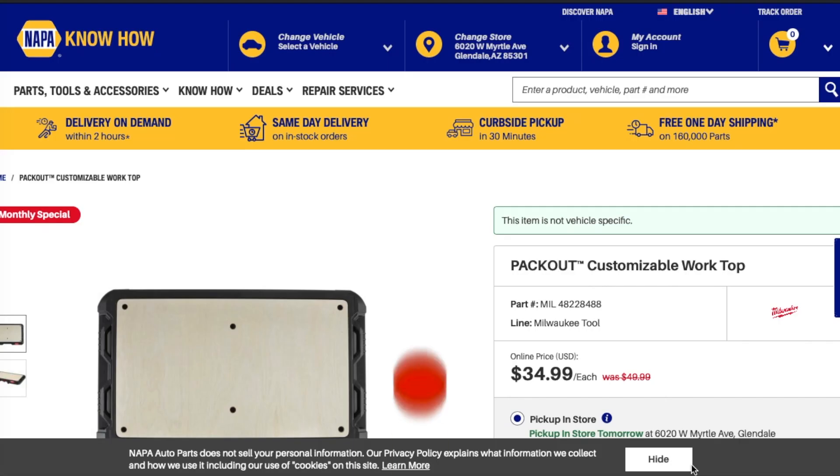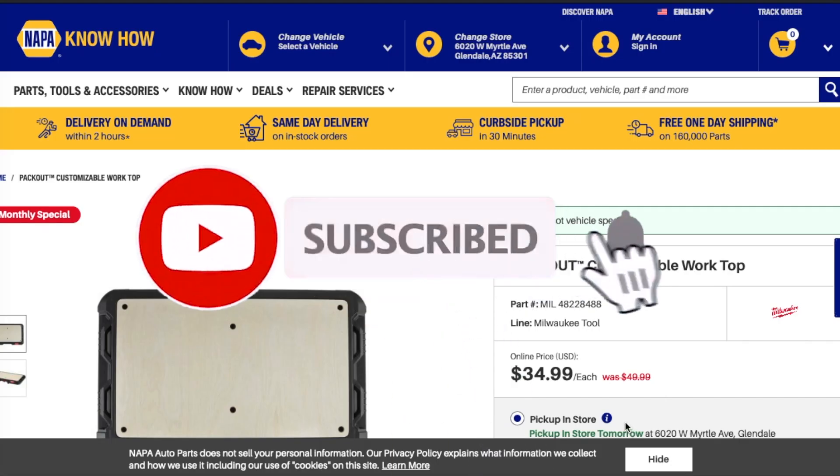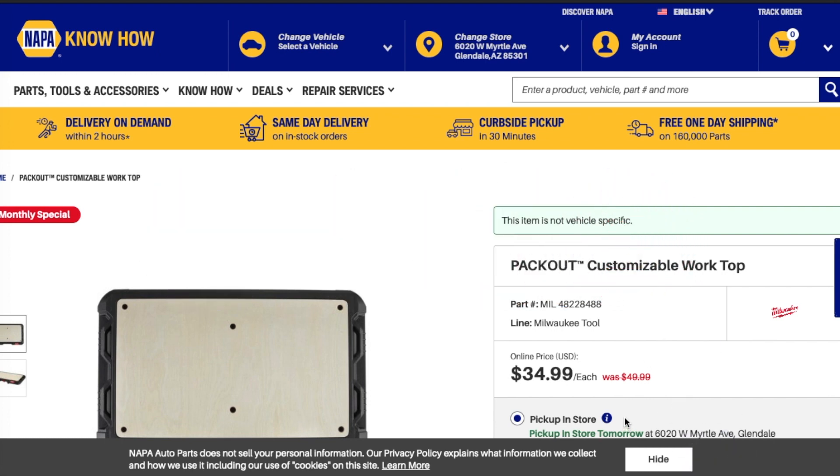Welcome to another video! Today we have a Packout worktop deal. Don't forget to help out the channel by subscribing, hitting the like, and hitting the bell icon so we can buy more tools and make review videos. Big shout out to Stan the Man — I know it's really late by the time I upload this, but these deals pop up and that's the way it goes.